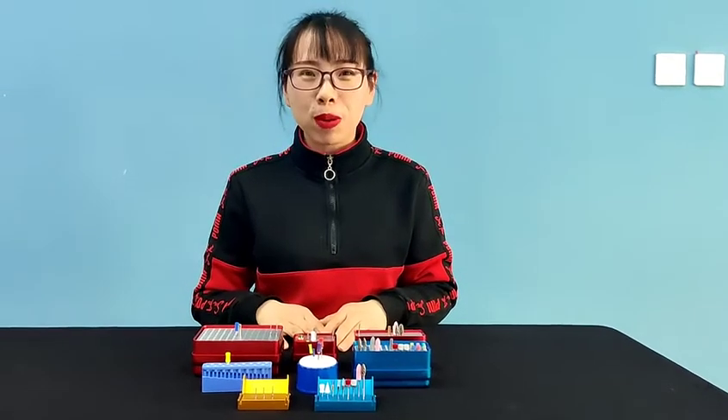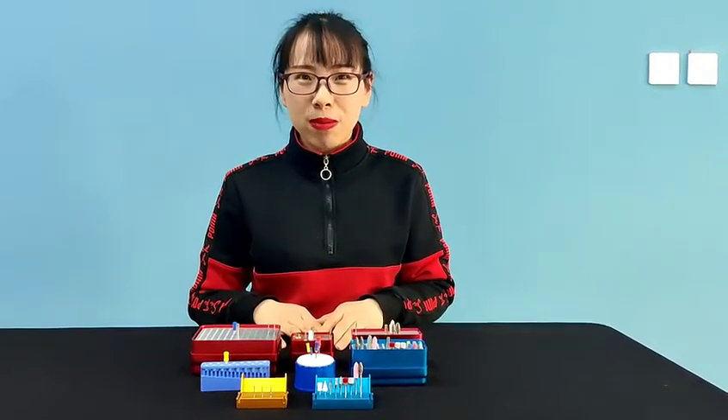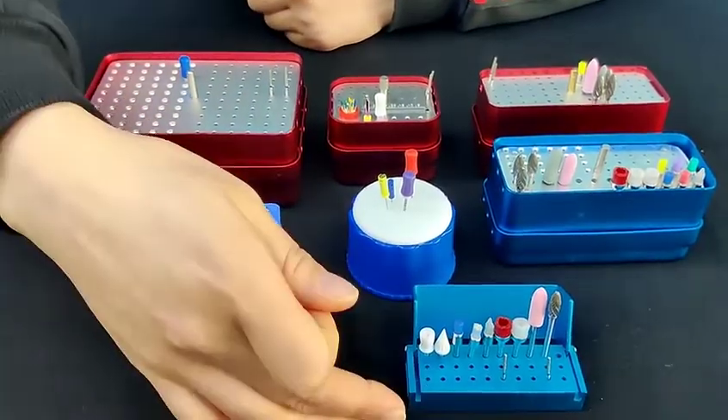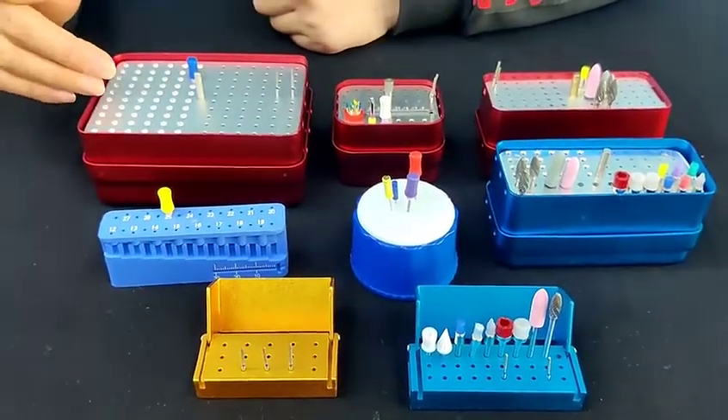Now it's time for the dental burr books. Here I will show you the details. There are many different types: 50 holes, 30 holes, 72 and 120.